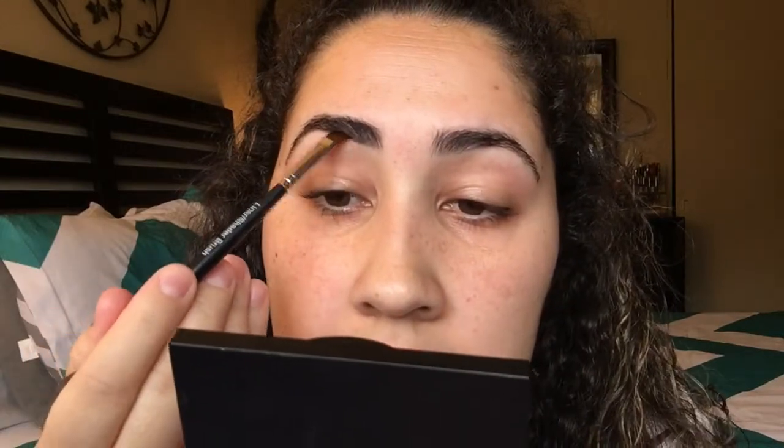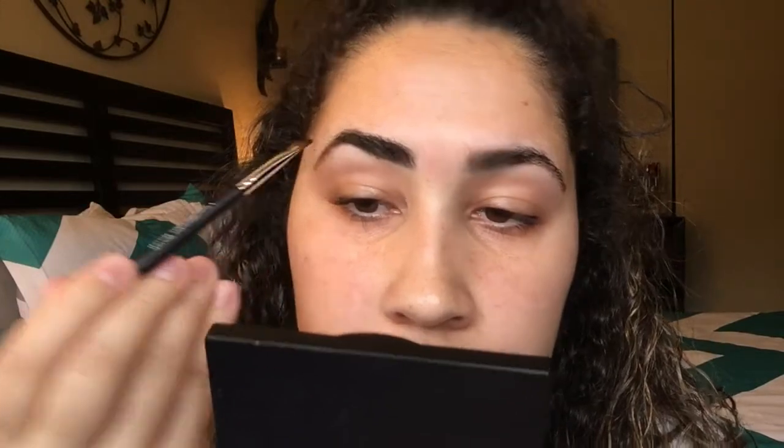Then I start basically shaping them — you can see I gotta lift my head so you guys can see it. I start shaping them and then go down the arch area.